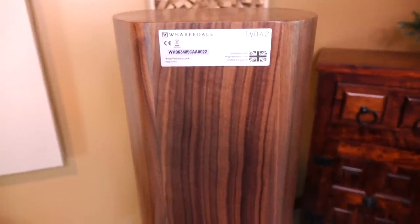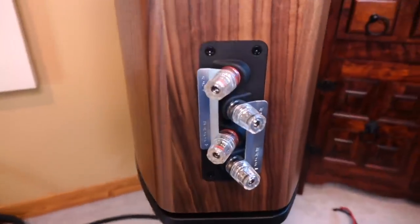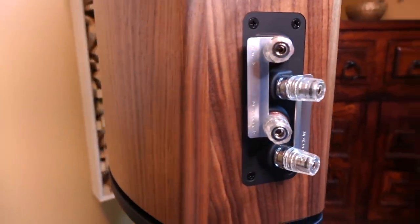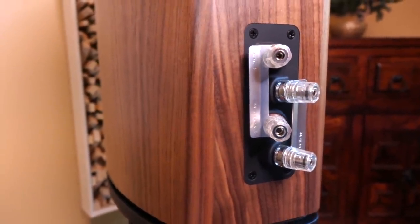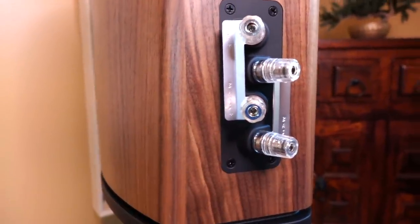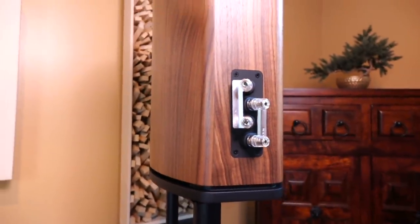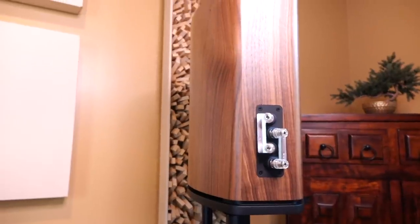Now let's take a look at the back. The 4.2 has a nice curved cabinet, and down below you'll see a unique binding post configuration. They are bi-wire capable, but if you prefer a two-conductor option, all you have to do is use the two bottom terminals. There's no question these speakers are built very well — but that means nothing if they don't sound good.